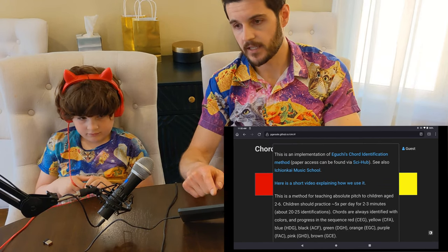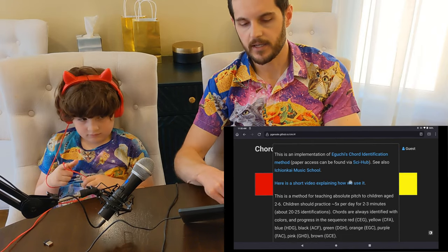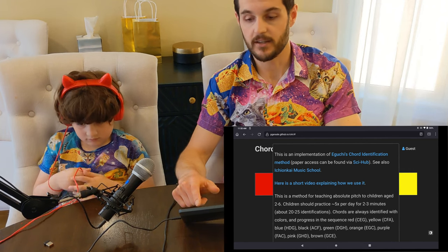If you click this info button, there's information about how to use it and a link to the paper as well as a link to this video.